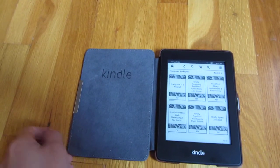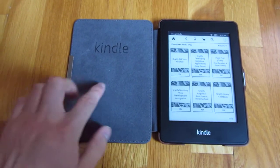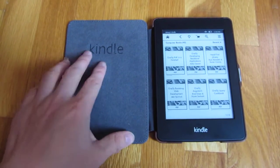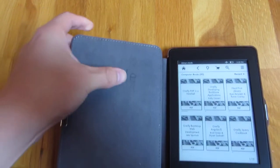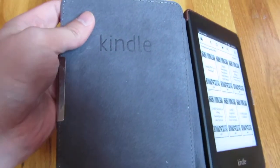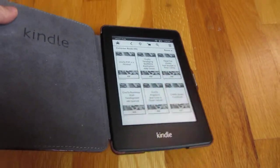It just automatically opens and closes and turns the Kindle on and off, which is actually very awesome — not something I expected from an eight dollar product from China, but I think it's probably just something built into the Kindle. Inside here there's a suede-like material and it is sewn in — you can see the threads and the logo, and you can see how it's a perfect fit all around.